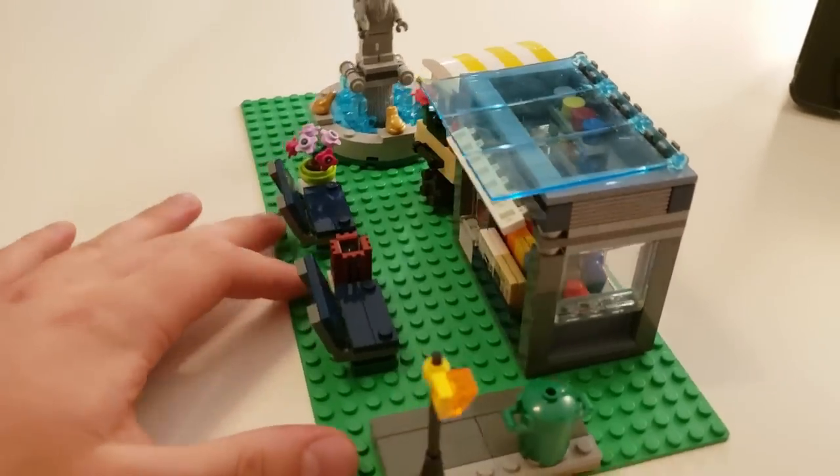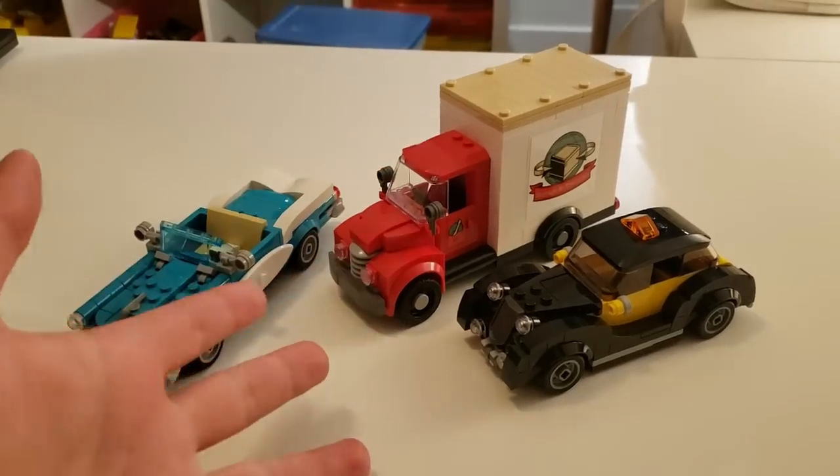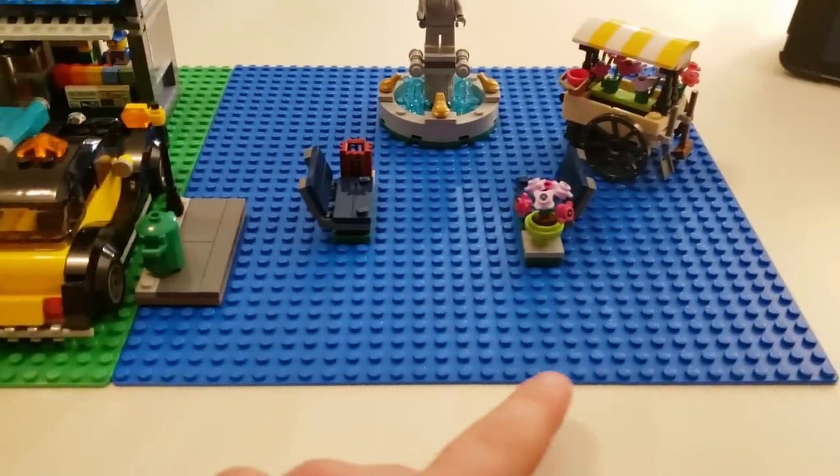Spoilers, it will. I was thinking maybe a half-sized 16x32 studs baseplate would work, though even without the cars it's quite cramped. 32x32 studs is the normal size and it would work, but I kind of want to have space for the cars. I'm thinking combining one of each will be the best route. I'll be back later with an update.